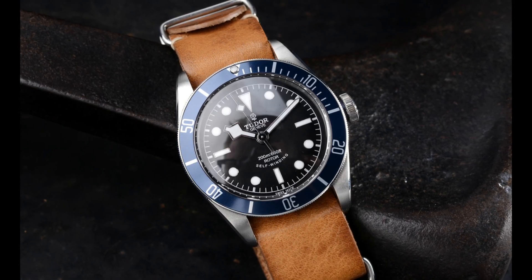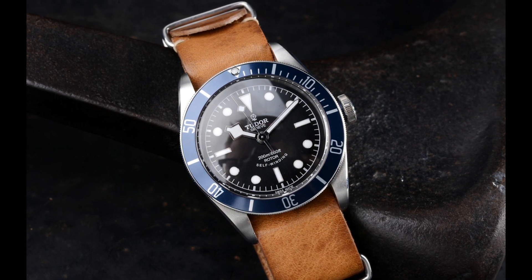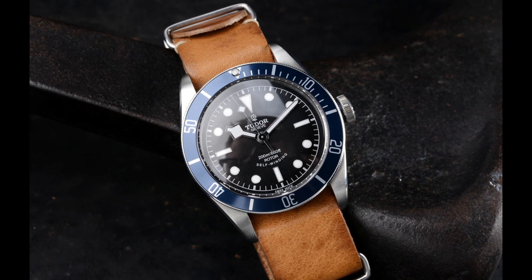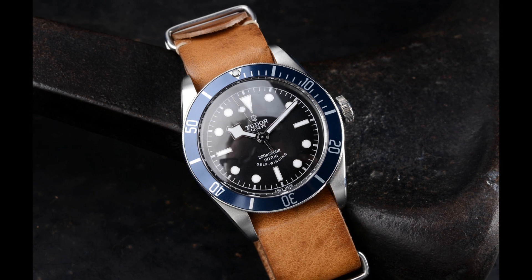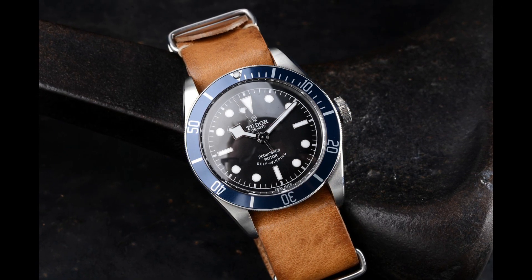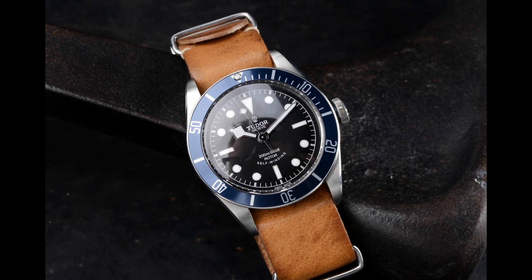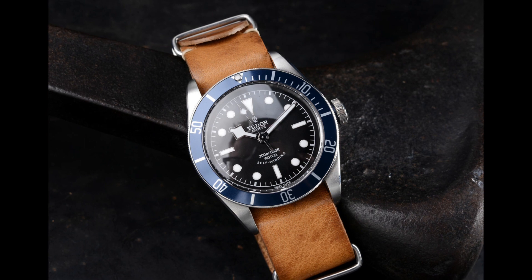There are also leather straps made in a NATO form, so they pass through both spring bars. These look fantastic on more vintage style watches, because they're usually made out of unlined calf, so they look imperfect — which I personally love.